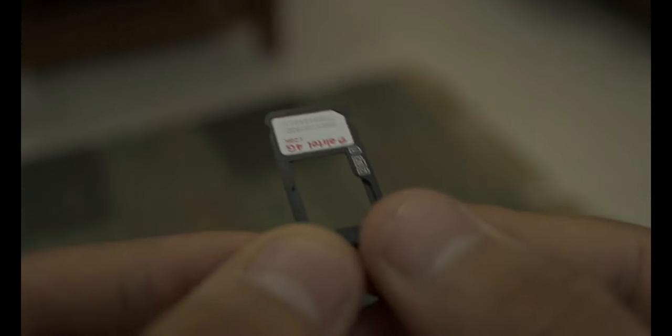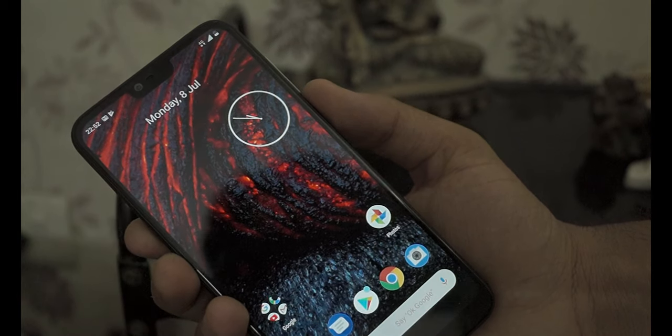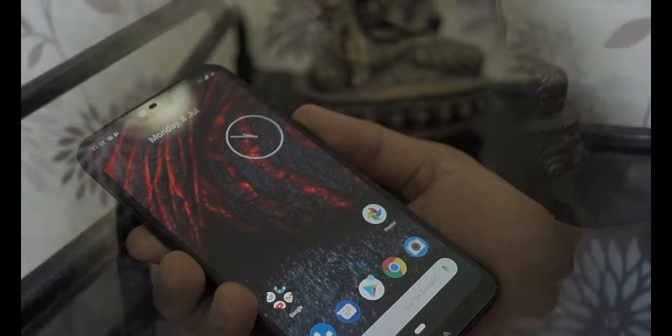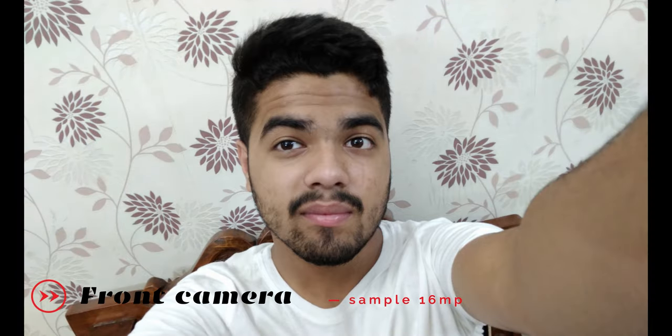The phone comes with a hybrid SIM slot and supports the USB Type-C cable. The most interesting thing about the display is that it adjusts according to the theme or wallpaper applied — if the wallpaper is darker the display is darker, and if lighter the display is lighter. The cameras of this phone are really awesome, and you can have a look at some samples captured at different modes.